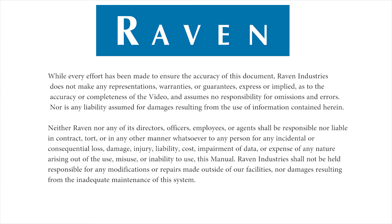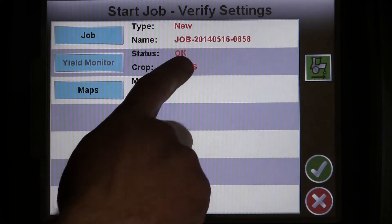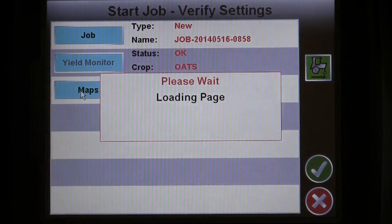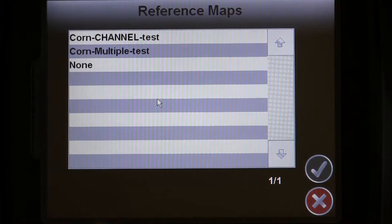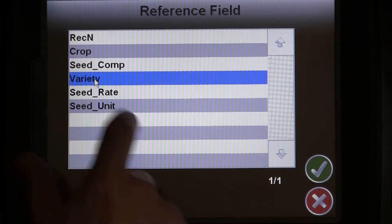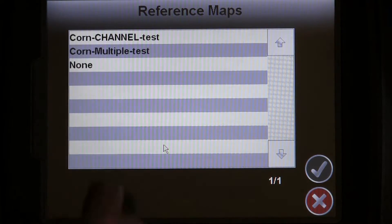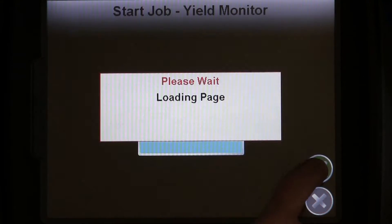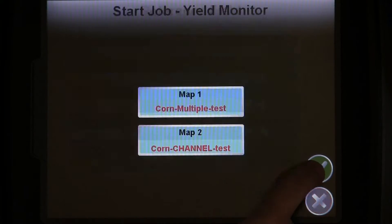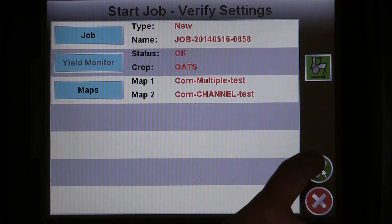With everything set up on the Invisio Pro, we can move on to starting a job. To do so, just press the play button on the main screen. Then, verify that the correct crop is listed in the yield monitor settings. Today we are also loading a couple of reference maps to go with our job. If you have more questions regarding prescription or reference maps, please see the current version of the Invisio Pro manual found on ravenhelp.com. When you have the correct maps loaded, if you need them, and the correct crop selected, just press the checkmark button to start the job.